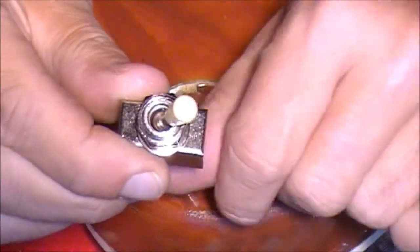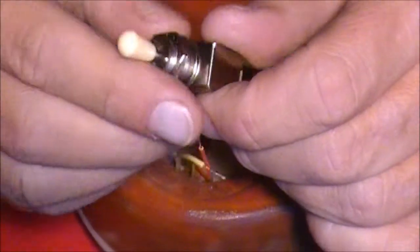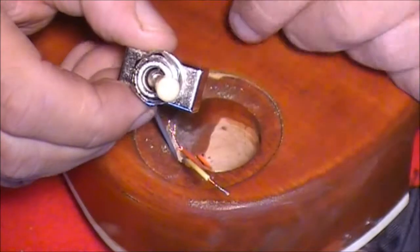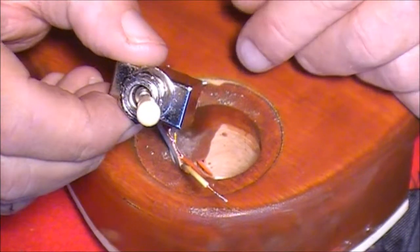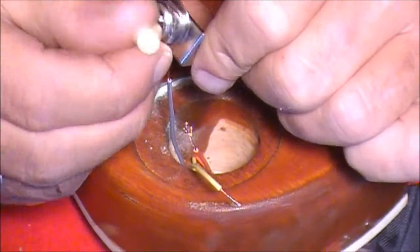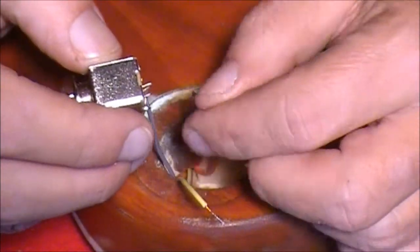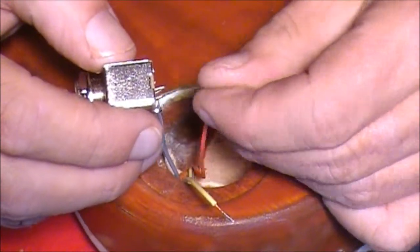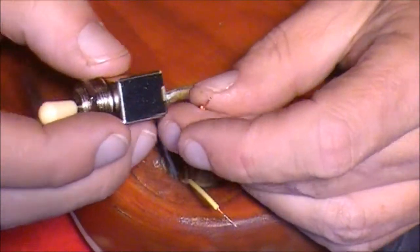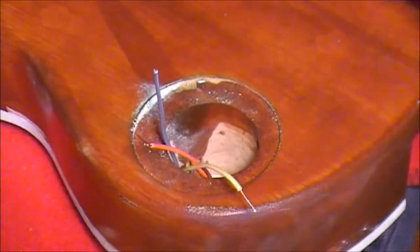Our three-way switch goes into position one, two, three. It doesn't really matter which way you put this round because when you're setting up your guitar you can turn it round. So if your switch is down there for your bridge pickup, you can put your bridge label down there, or if it works out the other way around you just need to turn it round. I know that this orange wire is coming from the bridge pickup, so I'm going to solder this orange wire to that left-hand side contact point.